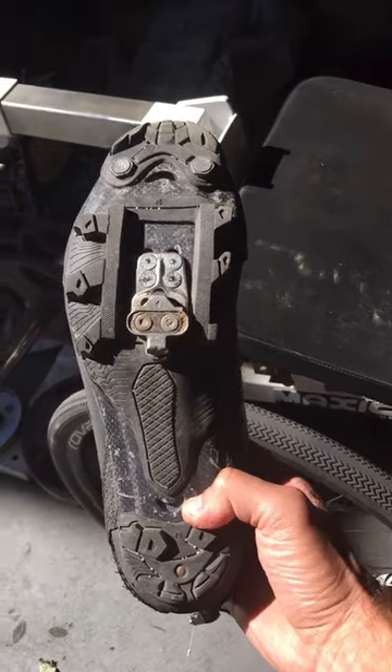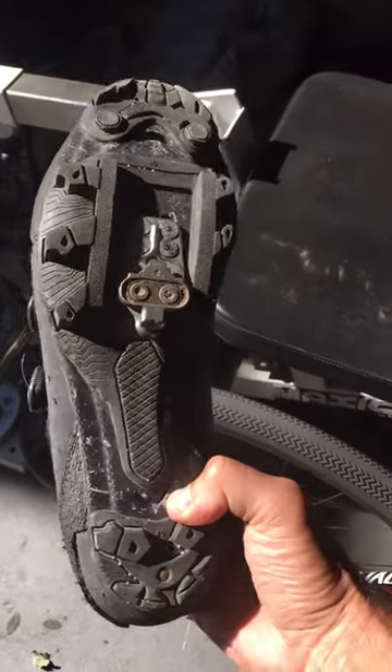Someone asked: why are my cleats so far back on the shoe, and what is that adapter? It's a very good question. Let me tell you why.